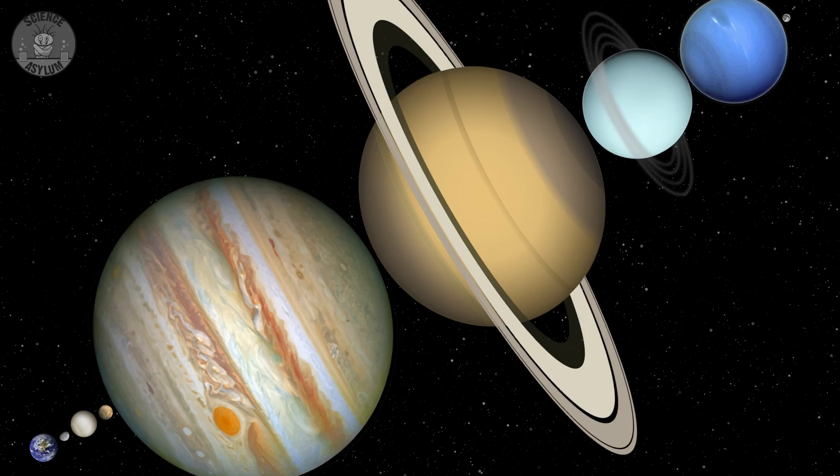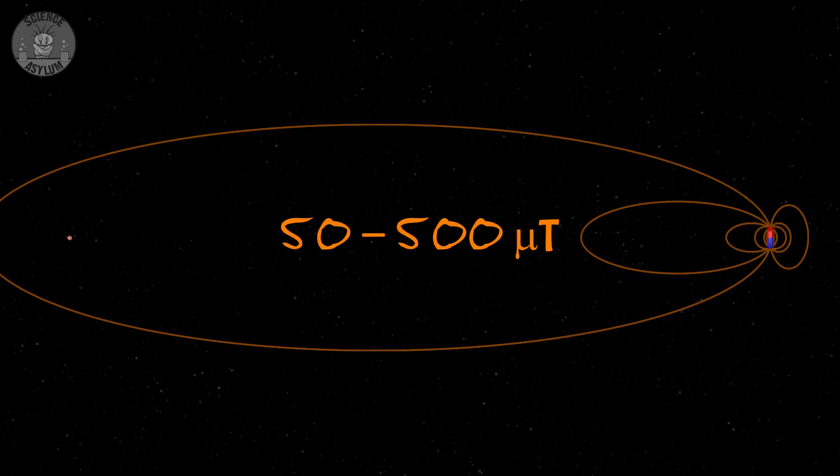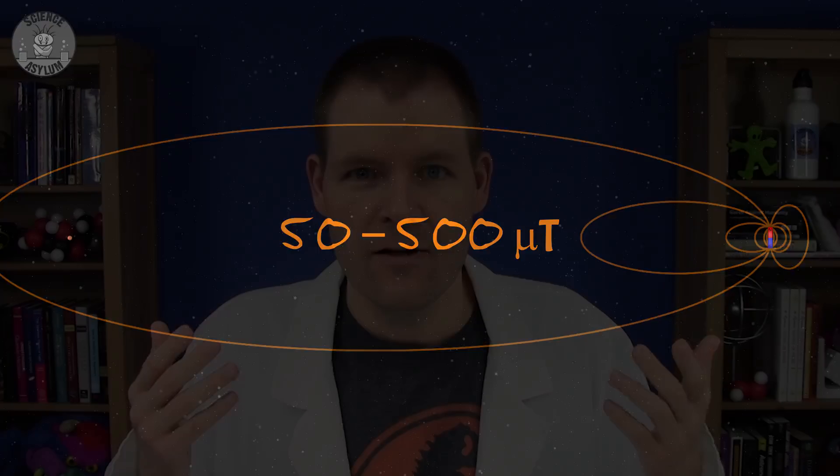Earth's magnetic field is only about 30 to 60 microteslas and the Moon is inside it — remember how far away the Moon is? I don't even need to calculate this because NASA scientists already did it. Dr. Jim Green and a team of planetary scientists ran computer simulations for a space magnet at L1. According to them, a magnet anywhere from 50 to 500 microteslas should do the trick, and we can easily generate that with current technology. If we did this, Mars' atmosphere would thicken over time on its own because it's not being blasted away by the solar wind.